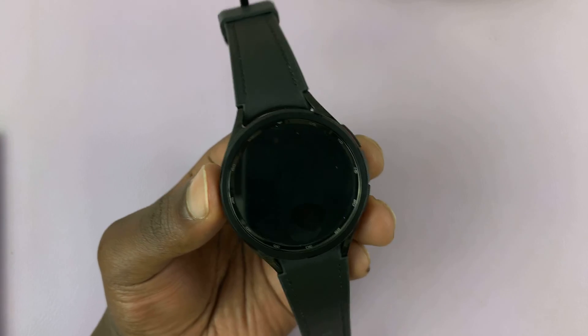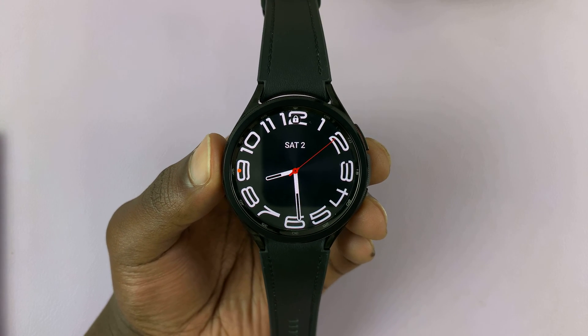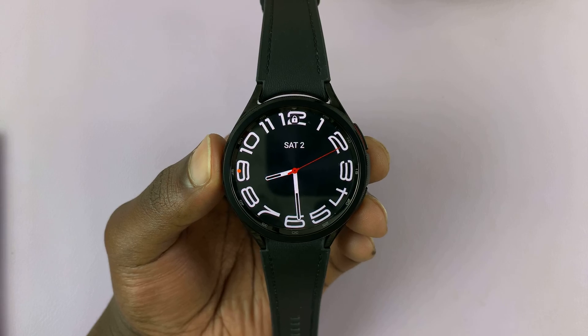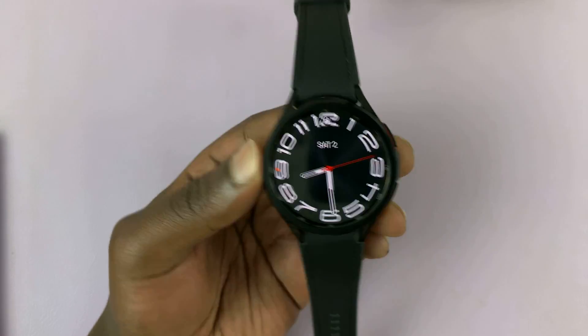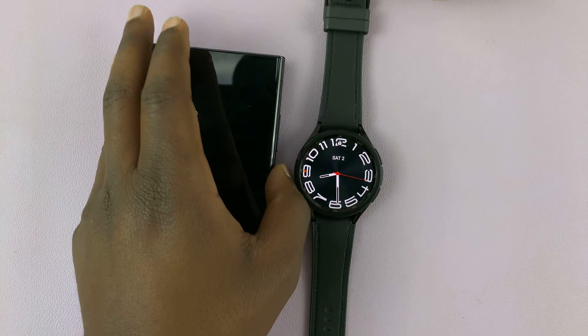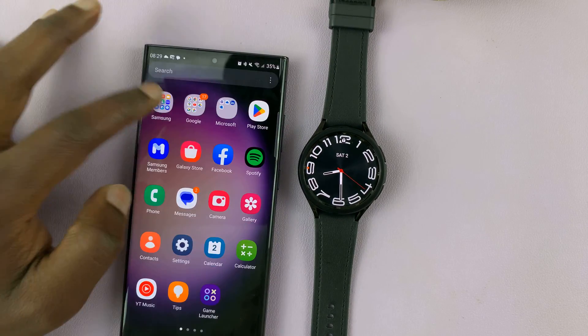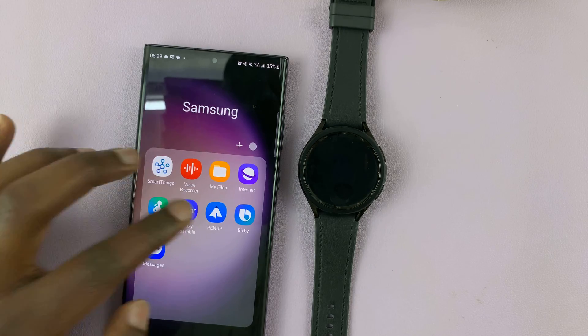Now, I'm going to warn you that this process will erase everything from your watch and you'd have to set up the watch afresh like it's a brand new watch. So if you have any backups already on the watch, then you can confirm that on your Galaxy Wearable app first before you do this process.